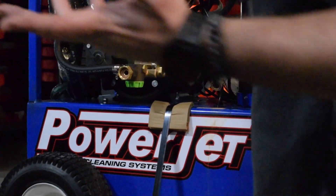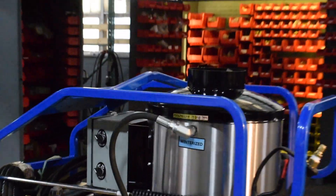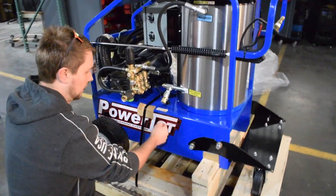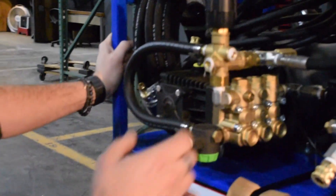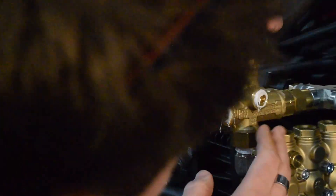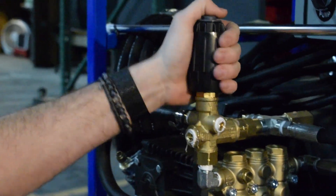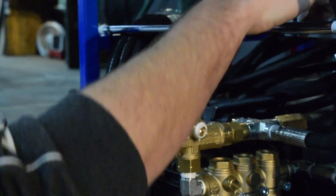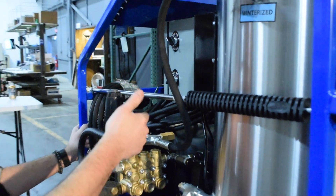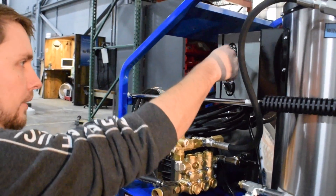These come winterized so you don't have to worry about them freezing, but obviously once you put water in them you'll want to make sure they don't freeze — it'll do some damage. But yeah this looks really good. I like that they use this unloader too because this is the same one that we build with the VRT3. It's a really reliable unloader and super easy to change the pressure on the fly. The more you tighten this the more pressure comes out. You have your pump on/off to turn on and off your motor, and then you have your burner — when you want to use that you just have both of these on.